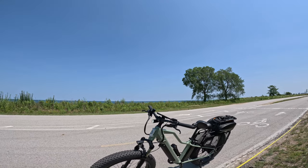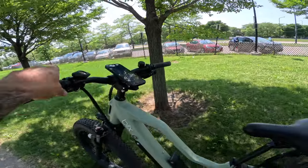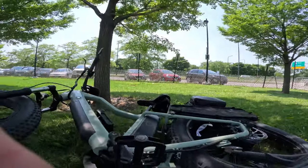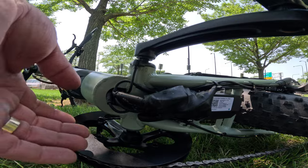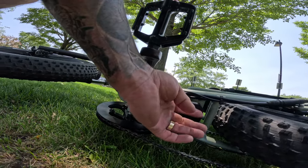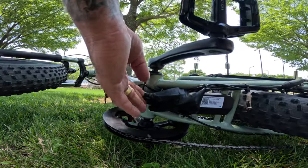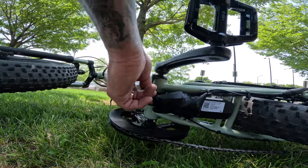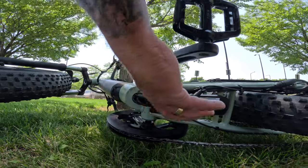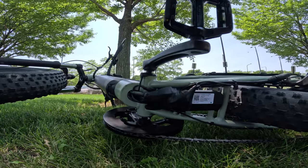One thing I want to show that I haven't seen on any other bike — the underside where all the wiring runs. There's not much protecting the wires; they're mostly shrink-wrapped, and you can see the controller down there. I'm a bit concerned about taking this on a mountain bike trail. Everything else seems so well designed, but this area could use a bracket or cover — maybe someone with a 3D printer can help.